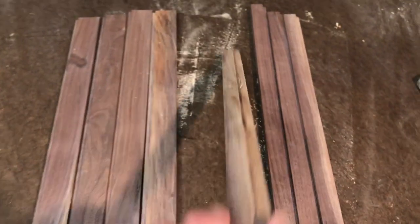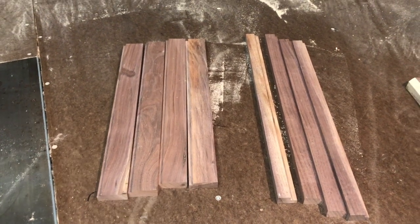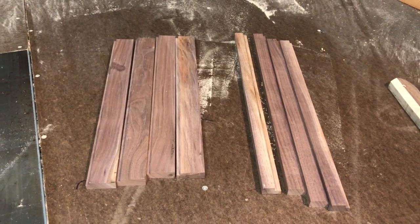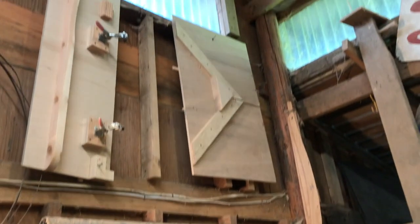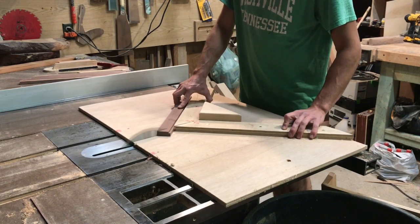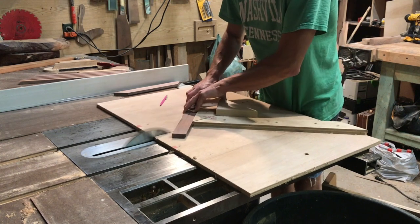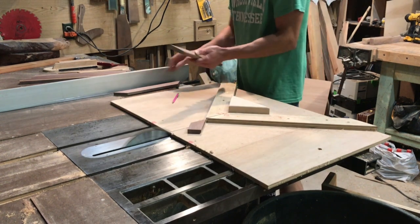Now I need to cut a 45° miter at the appropriate length. If I were smart I'd probably use a miter saw with a really fine-toothed blade, but I don't have that set up right now, so I'm going to use a jig I created — it's like a cross-cut sled but for cutting 45° angles. We're going to use that and start cutting out the lengths for the picture frame.